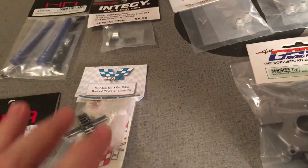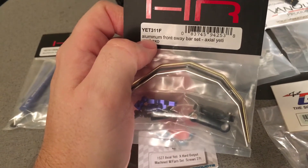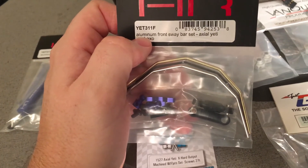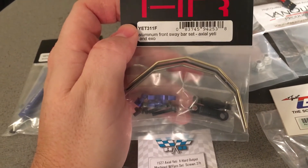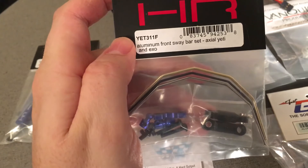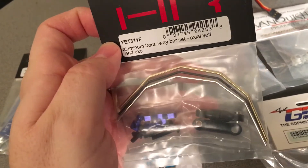It's definitely questionable some of the uses of plastic that Axial does on their products. The XL actually has plastic bushings making up the pinion to the differentials front and rear — that's a problem too, because plastic with heat and cold changes shape drastically, wears out easily, and that all affects the pinion mesh. Anyway, this is the Hot Racing front sway bar set — there's the part number — which should give the vehicle some stability.